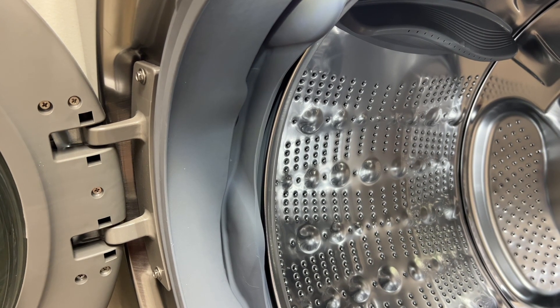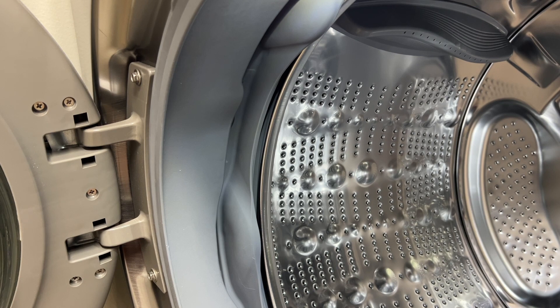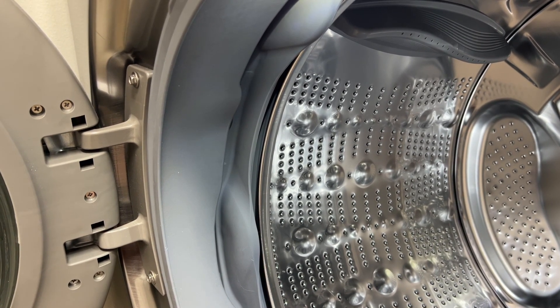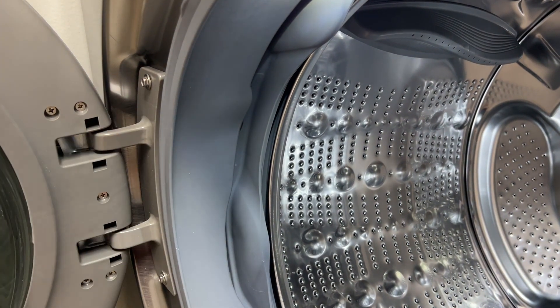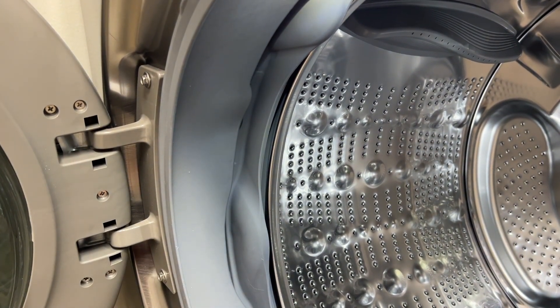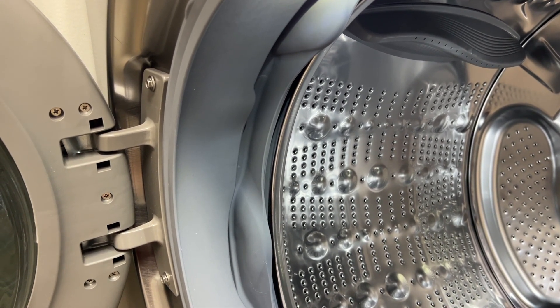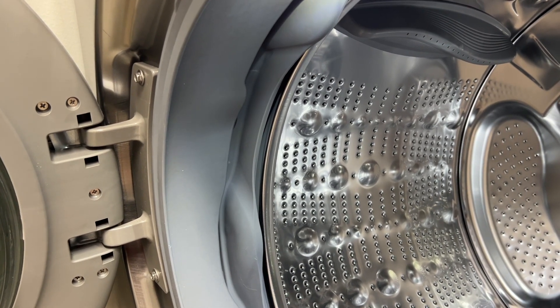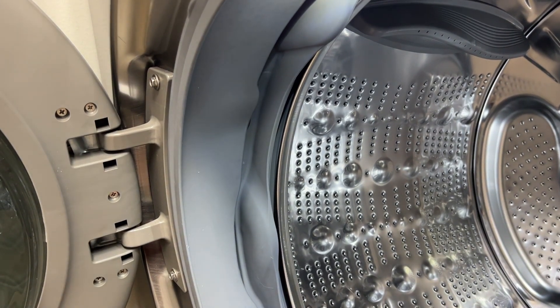I go online to the LG chat and give the customer service representative my full information — the model number and the serial number. As soon as I explain that this bolt is coming loose, I get disconnected. I go back into the chat and start over again. It takes me several minutes to get through and explain what's going on, and as soon as I send a message saying the bolt is coming loose, I get disconnected again.